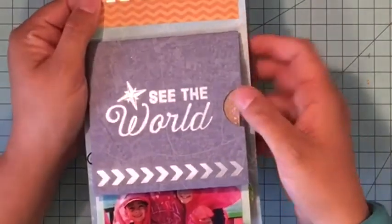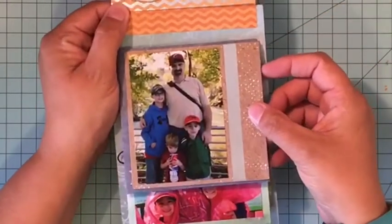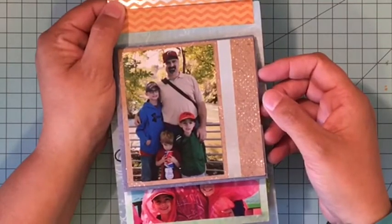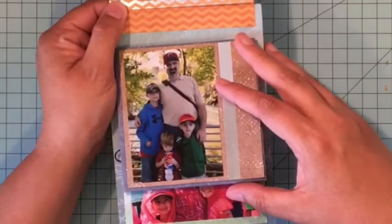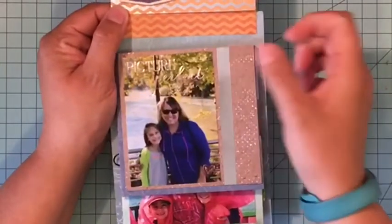The next page is a little pocket page and it says 'See the World' on the front in gold foiling, and then you can pull out this little pocket piece which is a nice coordinating powdered paper but it also has some silver foiling on it, so there's nothing plain about it.